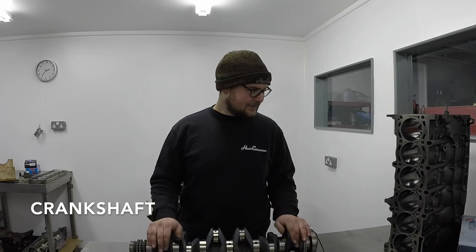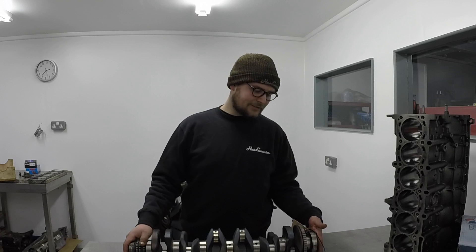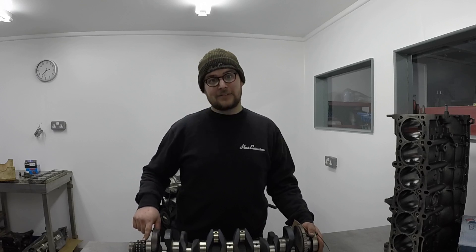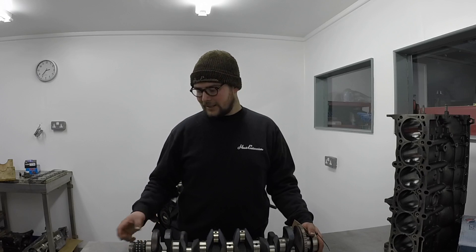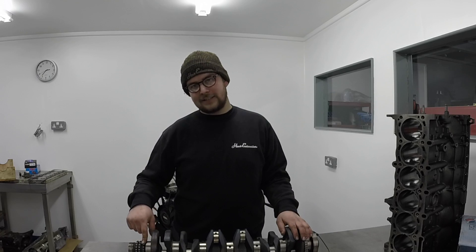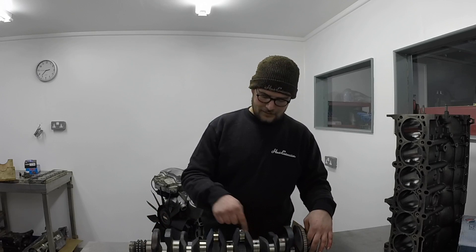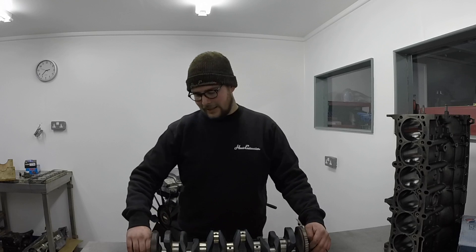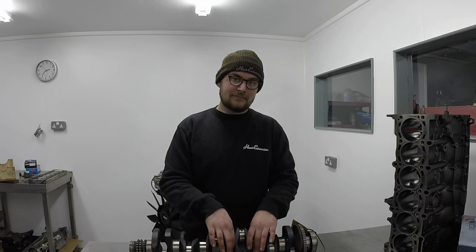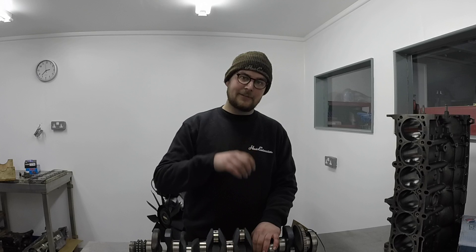This is the crankshaft, which sits in the bottom of the block — this is the bit that turns. Clutch and flywheel go on the back; belt drive and front pulley sit on the front. These sprockets drive the timing chain and the oil pump chain. The timing chain is a double row duplex chain running off the front sprocket; the oil pump chain is just a single running off the back. Main bearings sit here inside the block, and inside the conrods you've got the big end bearings. These essentially stay still while the engine's running, while the crank journals spin around eccentrically — which is what creates the stroke.